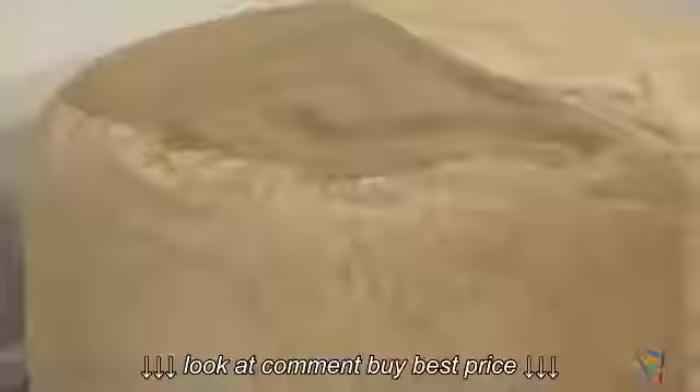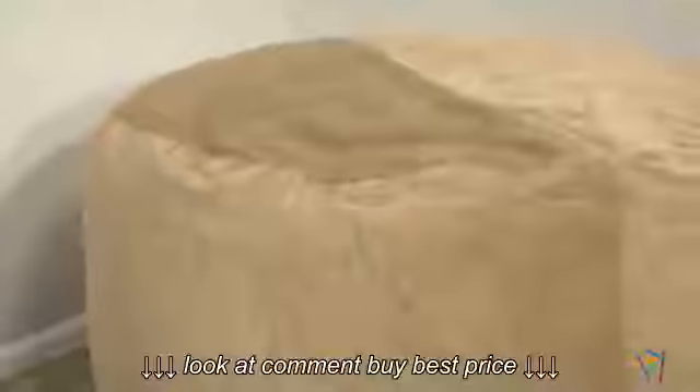This chair is available in multiple colors, so you can find the best option for your style and space. And this extra-large lounger is easily big enough for multiple people, but that doesn't mean you have to share.